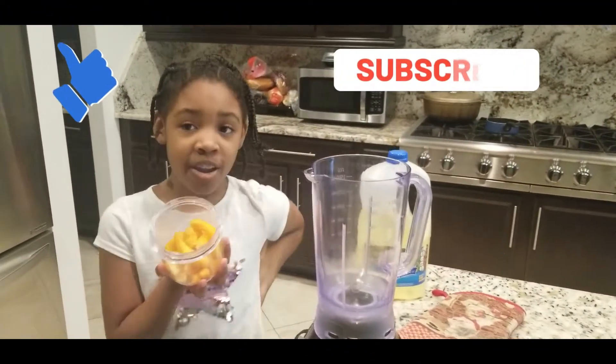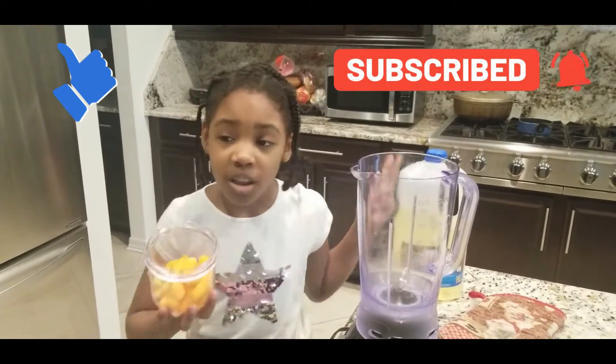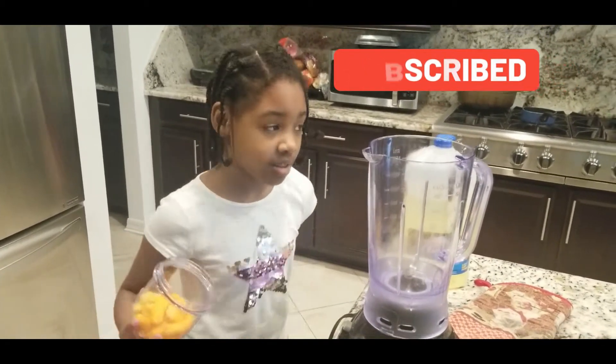And don't forget to subscribe, share, and like, and hit the notification bell so you can get all of my new videos.